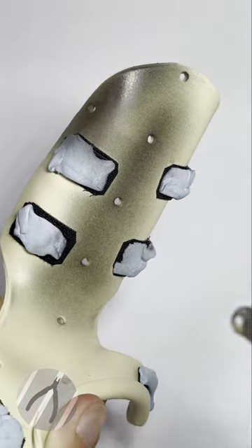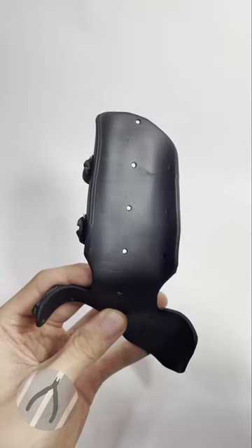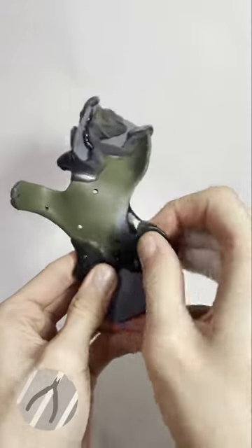This will spray down using my Harder-Steenbeck Evolution 0.3mm nozzle. Once I'm happy with the unified surface, I can then go on to spray my first colour. That grey colour is Mr. Colour 305. The green that was used was Mr. Colour 123, which is the dark green.